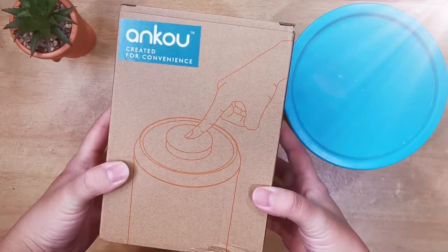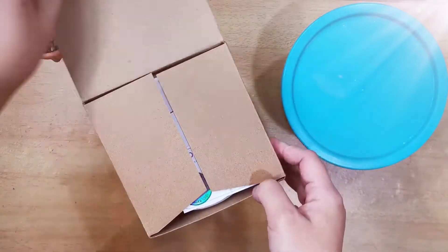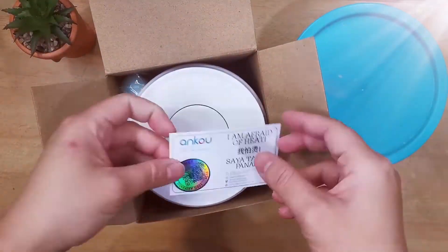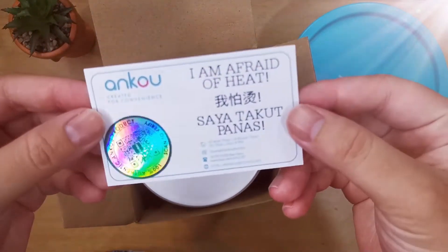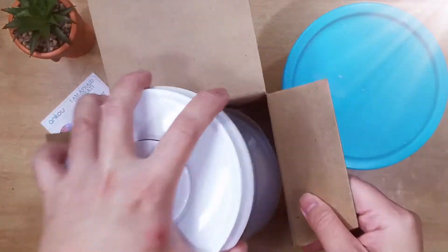I was searching for a milk powder container. After surveying for some time, I decided to give Anko a try. I bought this 700g Anko airtight milk powder container from the Anko official store in Shopee.